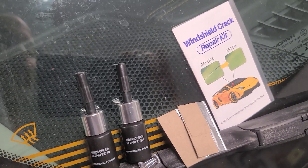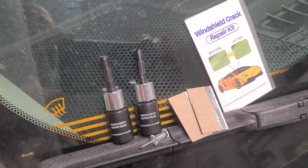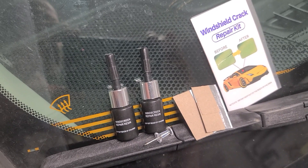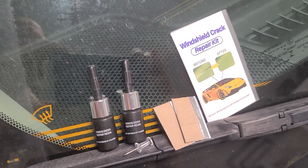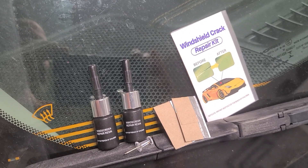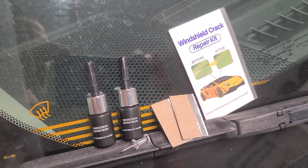In this case, this is my daily driver — a 2016 Jeep Cherokee. Let me show you from the inside what kind of damage we have on the windshield so you can see what we're trying to get accomplished.